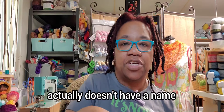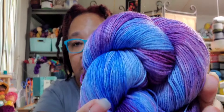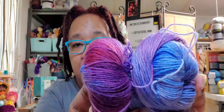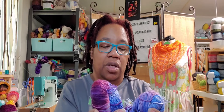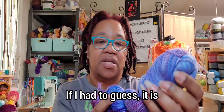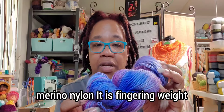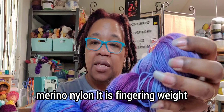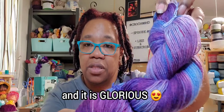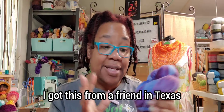The first yarn I have actually doesn't have a name, but look at this — pretty! If I had to guess, it is probably 75/25 merino nylon. It is fingering weight, and it is glorious. Isn't that so pretty? I got this from a friend in Texas.